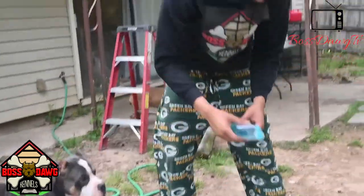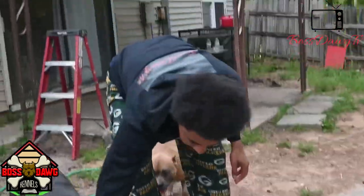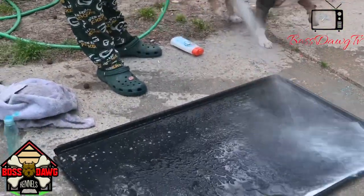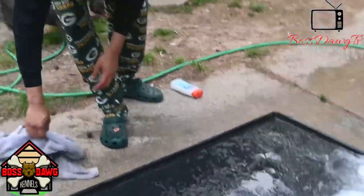And that's it. Get the tray, put some soap on there. I'm going to take it five minutes. Get it with the hose.